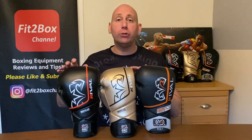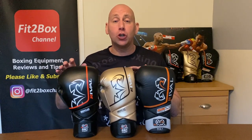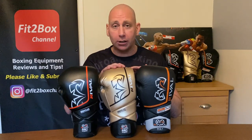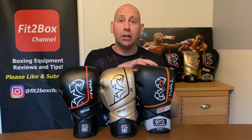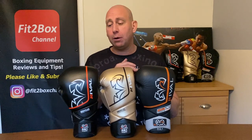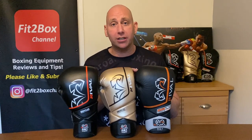I have today the Rival RS1 2.0, the updated version of that glove, and then the original RS1. I'm going to score all of these and tell you at the end of the video which one out of three I think is the best.